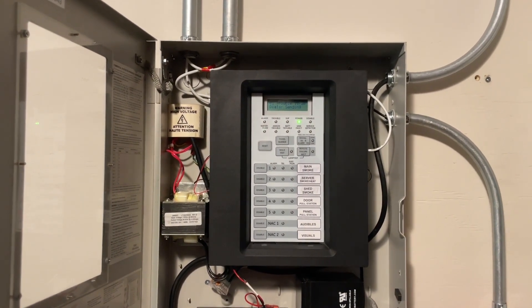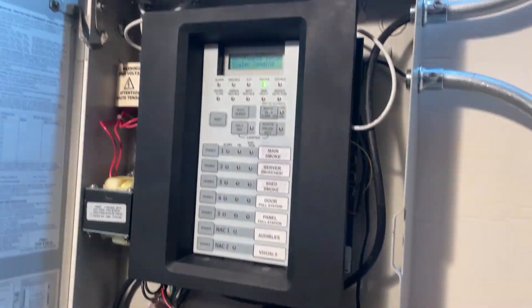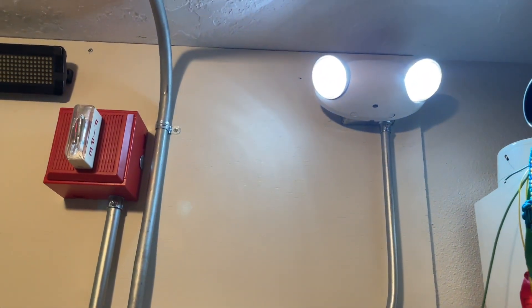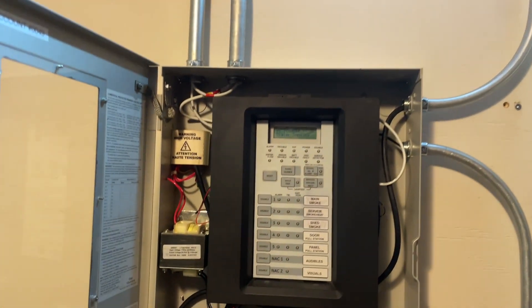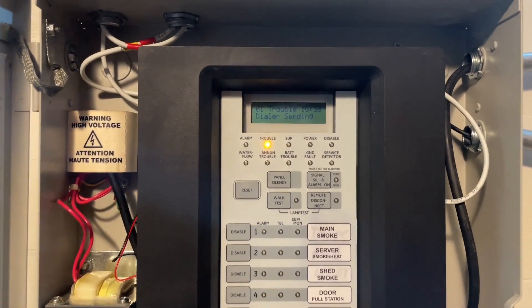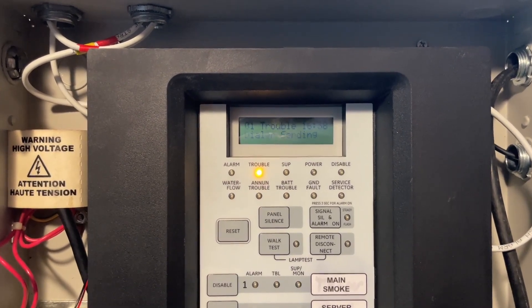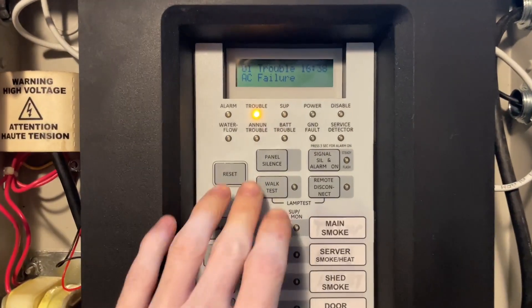The panel just reset, and for this next test we're going to test the system while in battery backup. I'm going to unplug the panel now. You can see the emergency light turns on, and the panel should fall into a trouble here in just a second. AC failure — we'll just panel silence that. Now we're running fully on battery backup, and we'll test the next smoke detector.